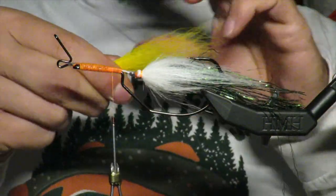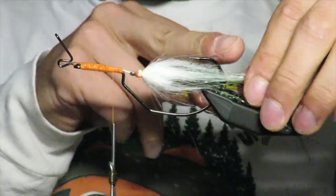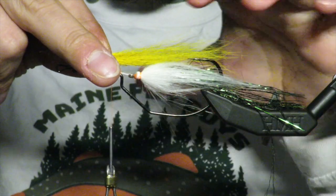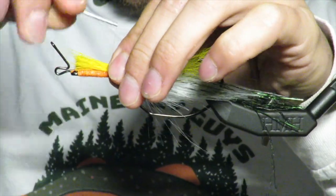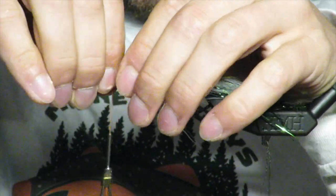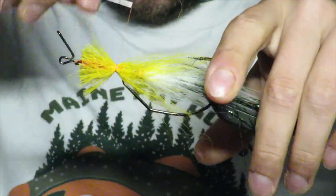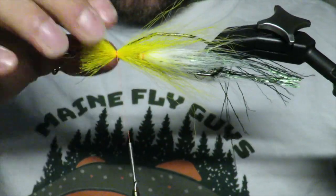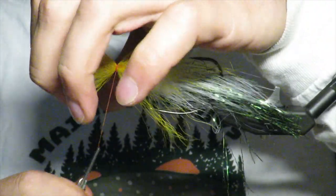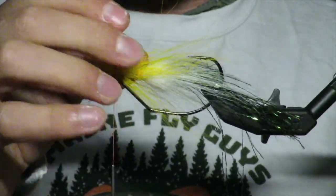I don't want it to flare too much. I want it to go to about the end of the hook — right about to the end of the hook. If it doesn't go that far it will kind of get lost in the next couple steps. I'm just going to tie it in regularly, push it down, I want it to basically meet right at the bottom.